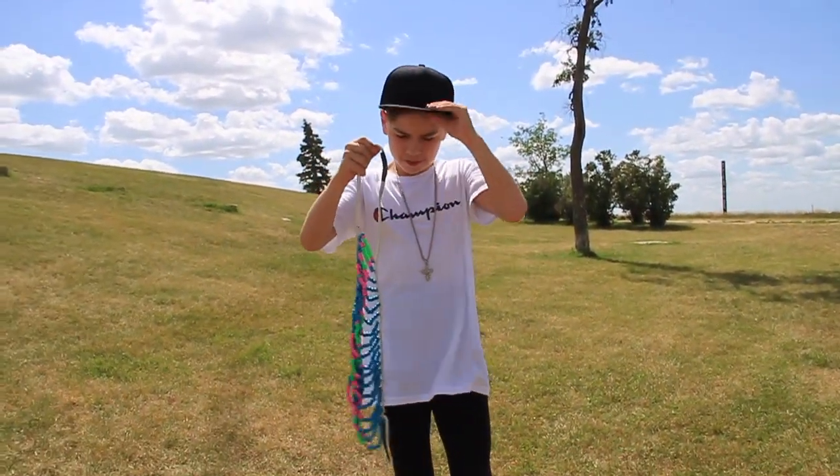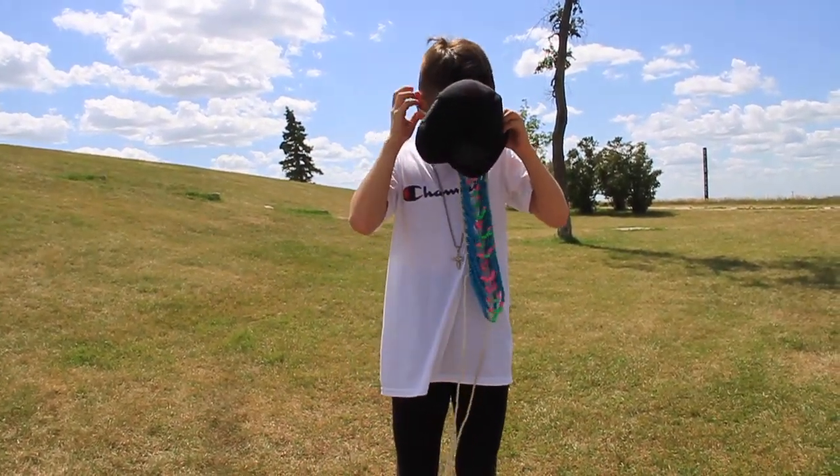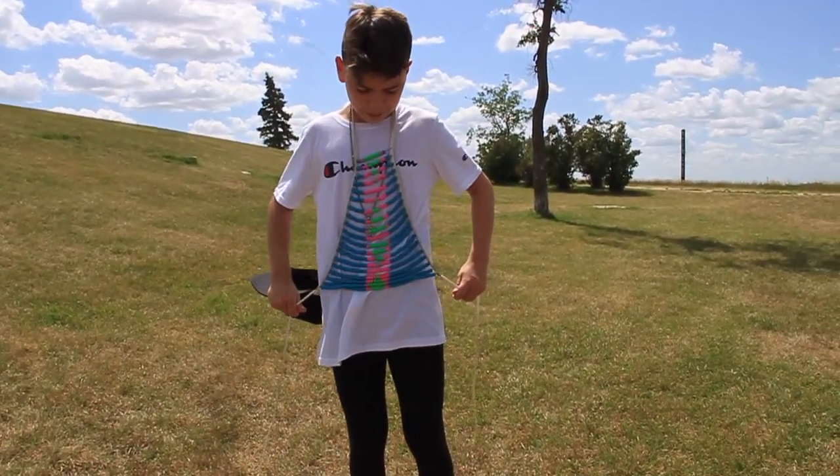And I put it on my head, tie it around the back, and then they expand.